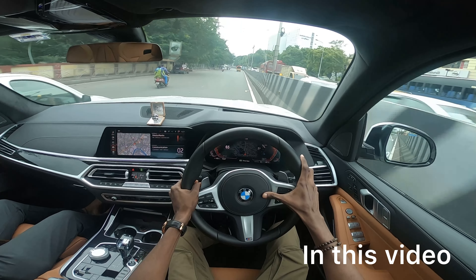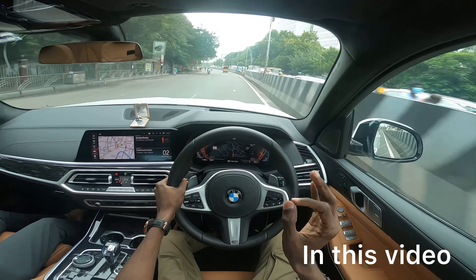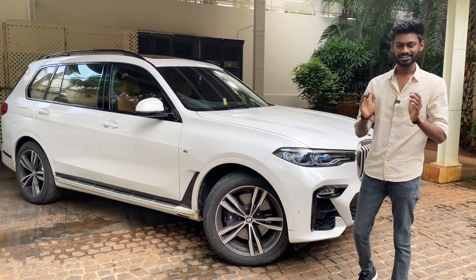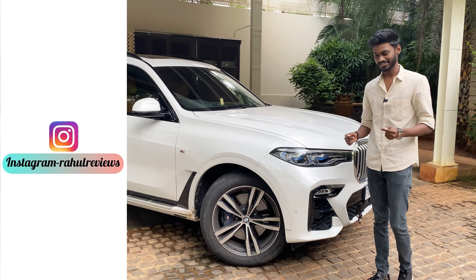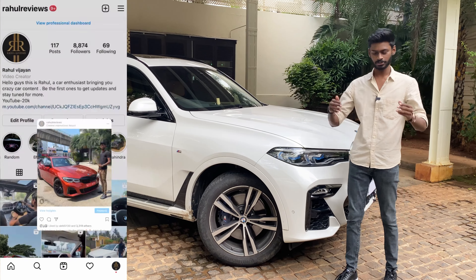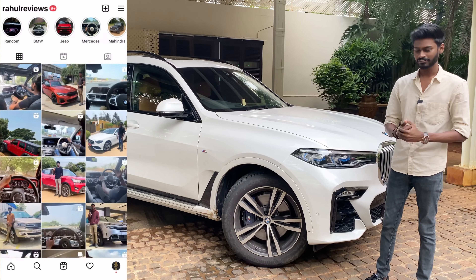Welcome back to the channel, this is Rahul. Here is the brand new BMW X7 — the X7 is the biggest SUV, a 7-seater SUV, and in this video we will explain all the features of this car.